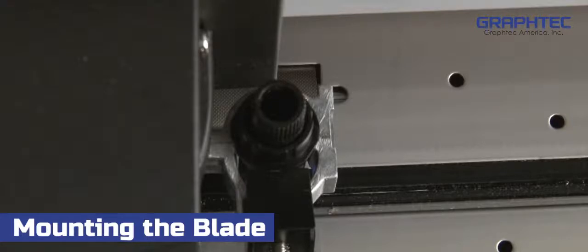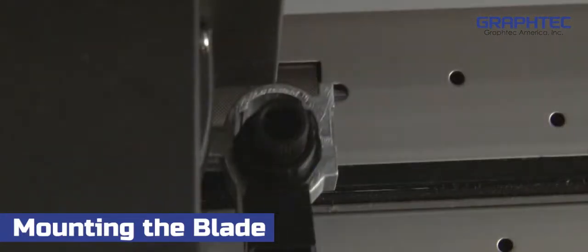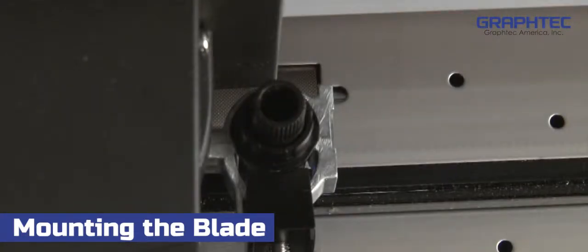You'll notice that there are two positions or slots that the blade can be mounted onto. For normal cutting, mount the blade holder into the back slot. The front slot is for cutting completely through the backing.